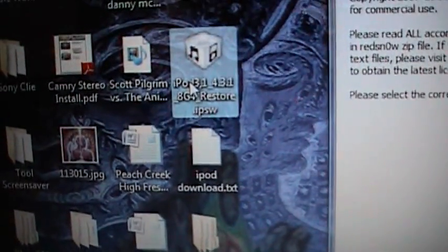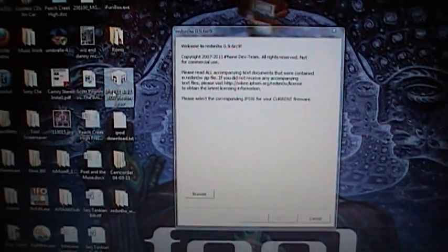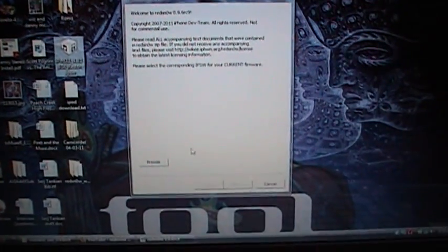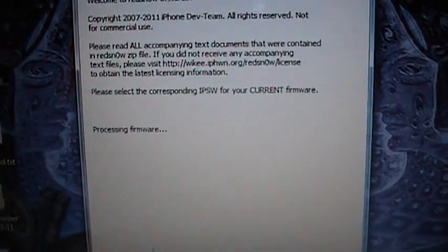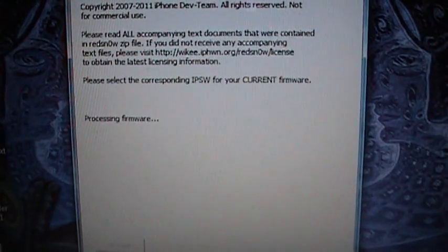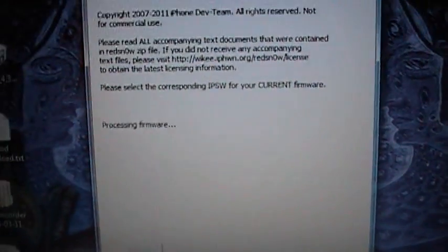You're going to have to download the firmware corresponding to your device. I have an iPod Touch 3rd generation, so that's what I downloaded. I'll leave the link for the firmware downloads in the video description. You're going to go to Browse and find where you put it, then select it and it's going to process the firmware. This might take about a minute or two.